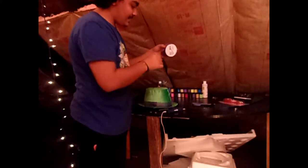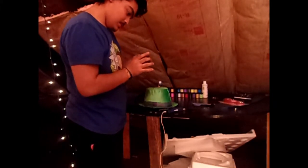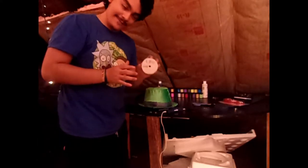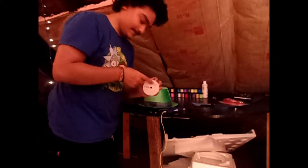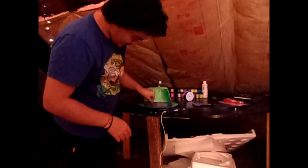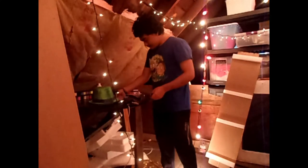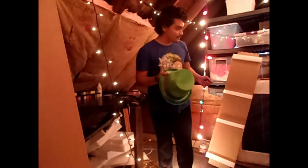By the way, the thing I'm using... Off-ray? Off-ray? Yeah. But I suggest not using translucent ribbon.